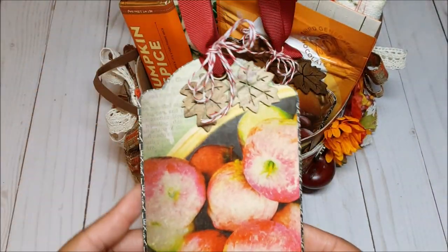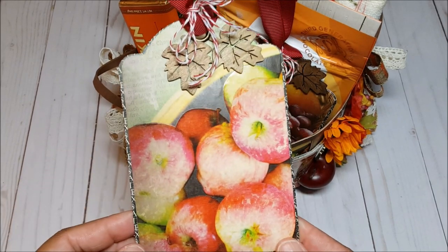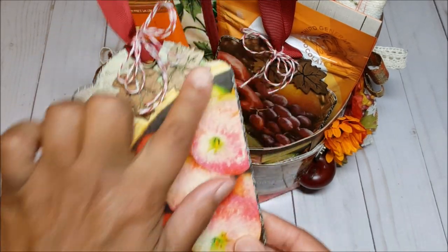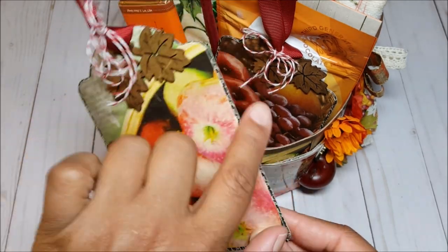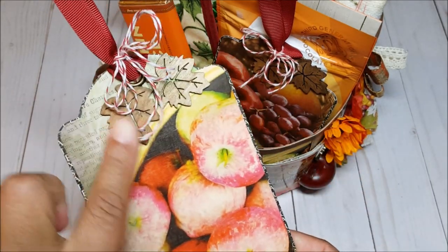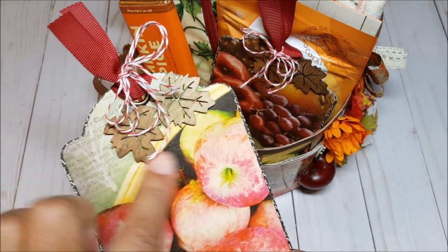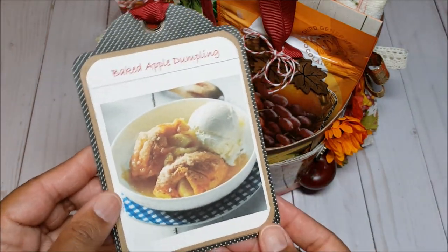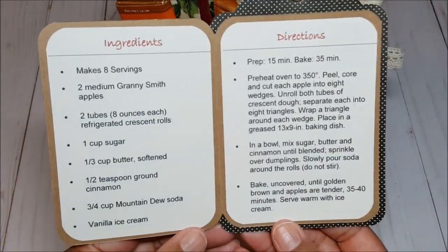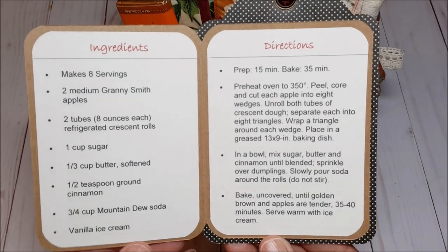We also had to include recipe cards. Instead of creating the typical four by six recipe cards, I decided to use my Graphic 45 tags because I really wanted to use this paper — I love the apples on the front. This is one of the banner tags in black. I used my die to cut out these apples, decorated it with ribbon and red and white baker's twine, and put fun little wooden leaves on the top. On the back I have the recipe — this is for baked apple dumplings — and when you open it up, you have the recipe inside.